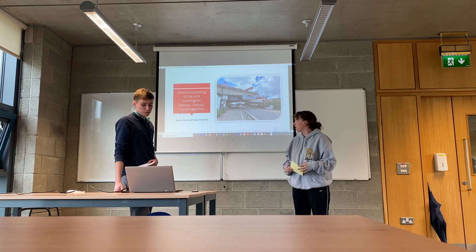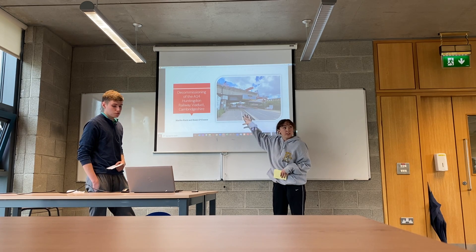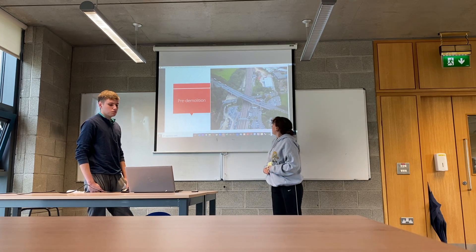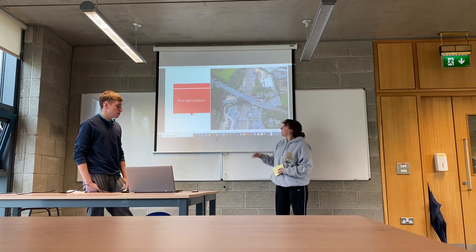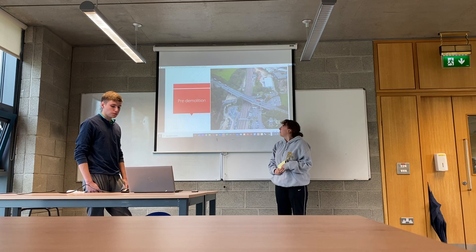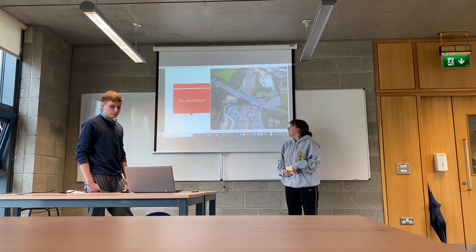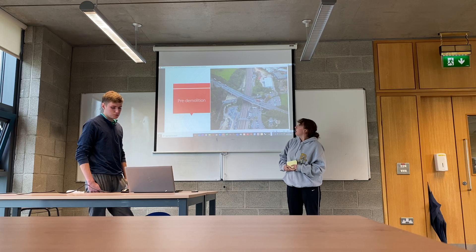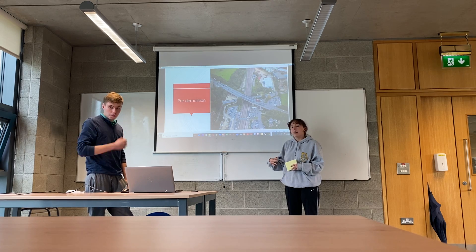Our presentation discusses the demolition of this central span here. It's a viaduct next to a railway system, so we have to be very careful with the demolition. There's a very busy road and a railway here, so they didn't want to disrupt that for the local community. The viaduct itself was also defective — it had weak half joints and a defective post-tensioning system — so it had to be taken apart very carefully to make sure nobody got hurt.